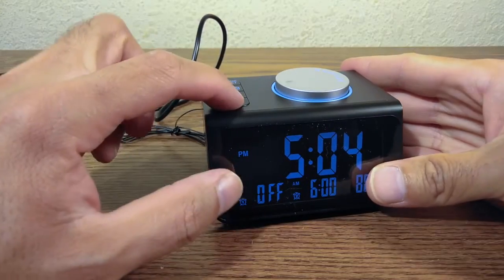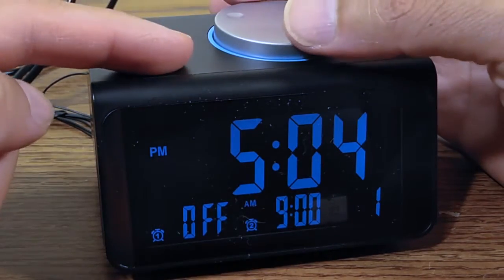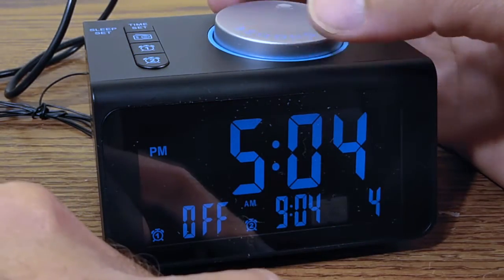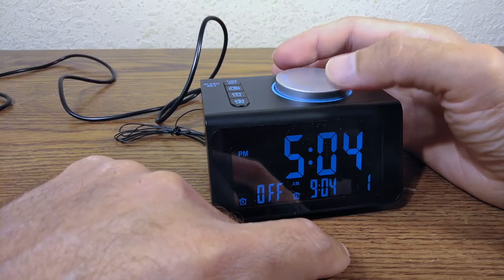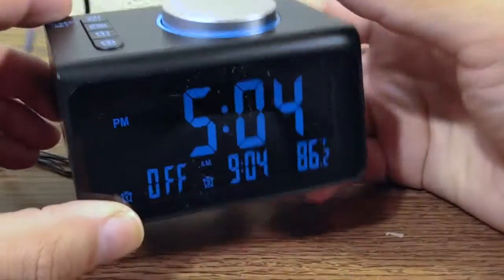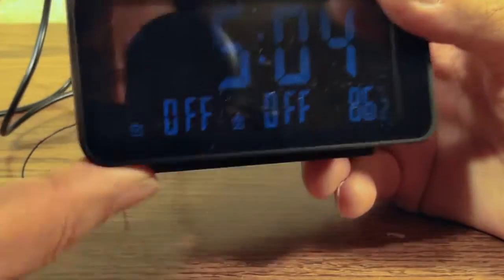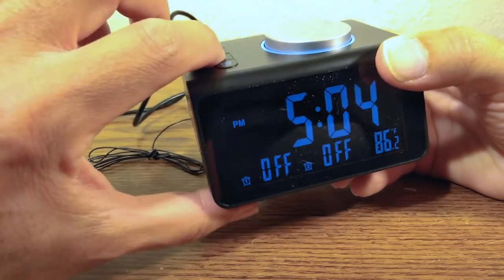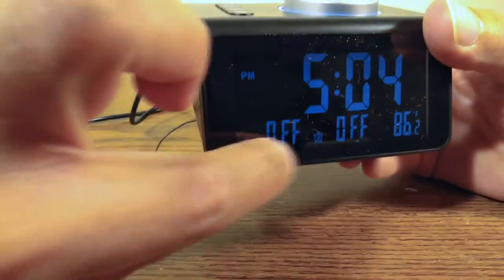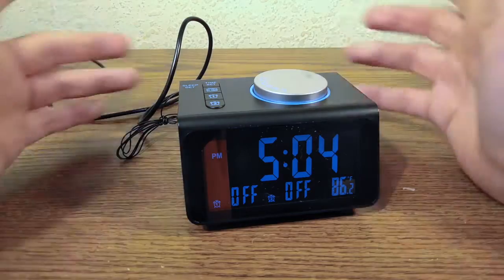Alarm two works the same way: press and hold, choose the hour, press once, choose the minutes, press once, choose the sound, and it's set. You know the alarm is active because it displays the set time. If it's turned off, it will display 'OFF' — making it very easy to confirm your alarm is active.